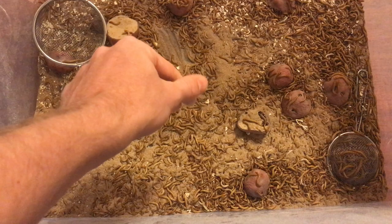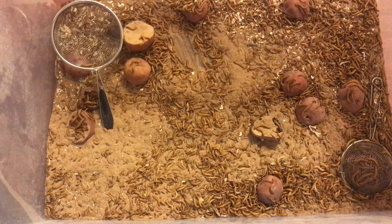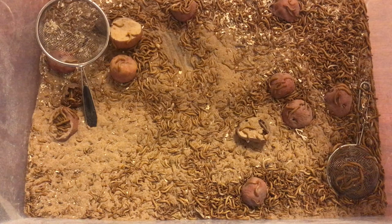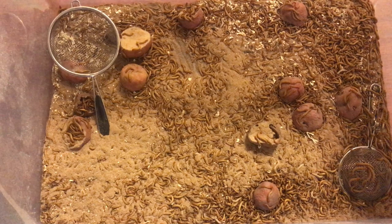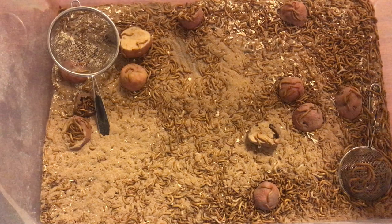Since these guys are pretty much just sitting in fresh substrate, I'm going to have to sift them out and put some new bedding in here. But I just wanted to show you what 500 mealworms three months ago has now turned into — which is pretty awesome. I would definitely recommend trying to breed your own feeder insects. If you guys liked this video, let me know, please subscribe if you are new, and check out my social media links. I appreciate every single one of you and I hope you all have an amazing day.